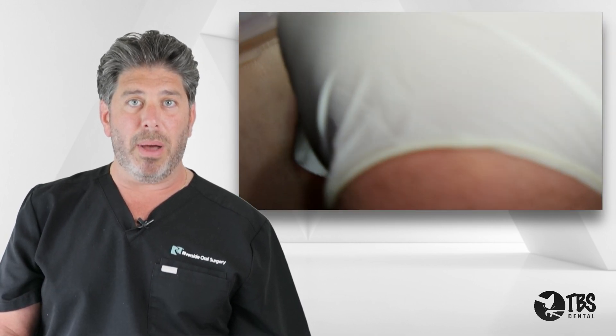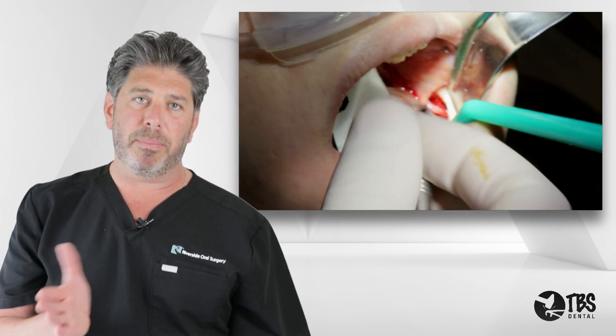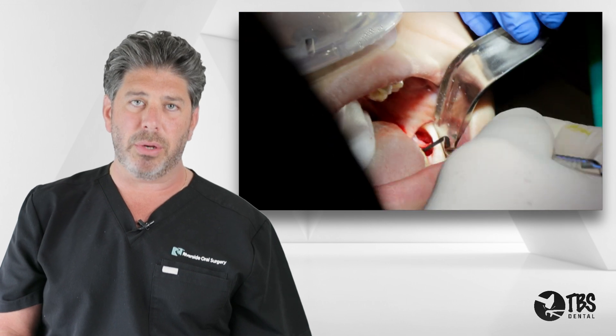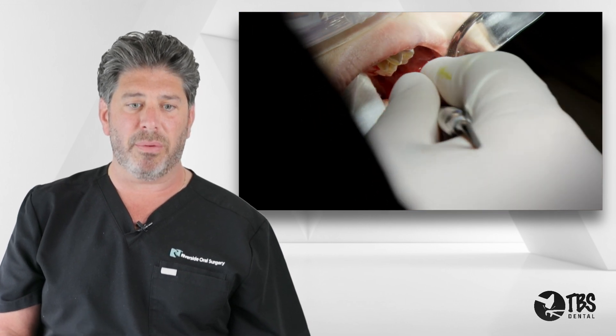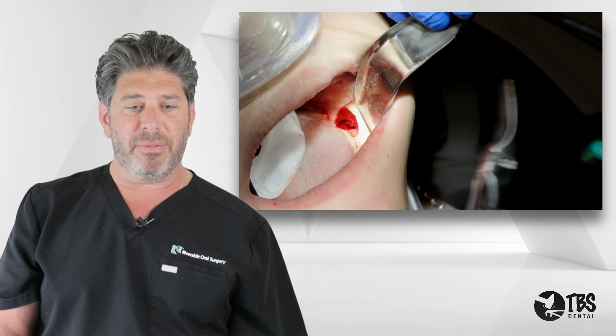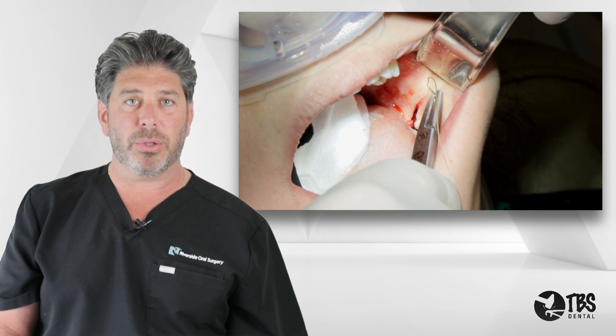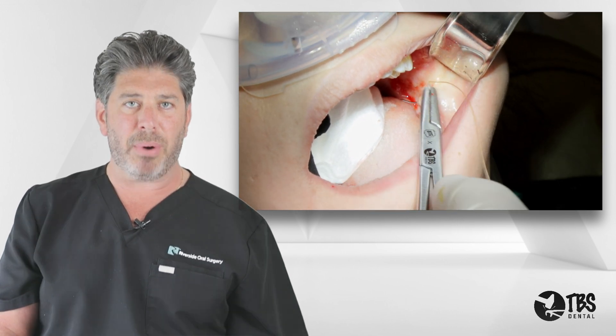In this case there was no bone behind it, so the tooth came out pretty easily and without much trouble. We did have to protect the tissue on the lingual so there's no stretch or damage to the lingual nerve. We remove the rest of the follicle, irrigate very well, and then using two interrupted 3-0 gut sutures, close the flap primarily.